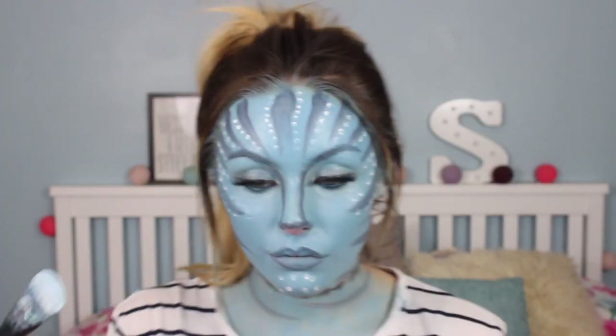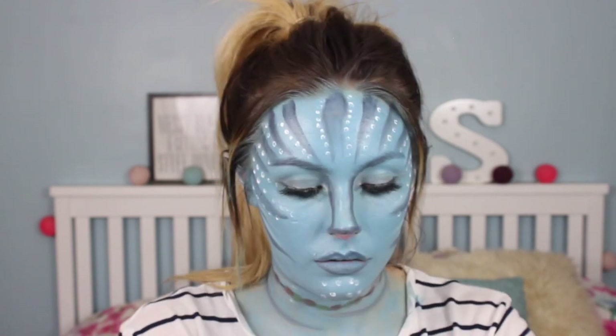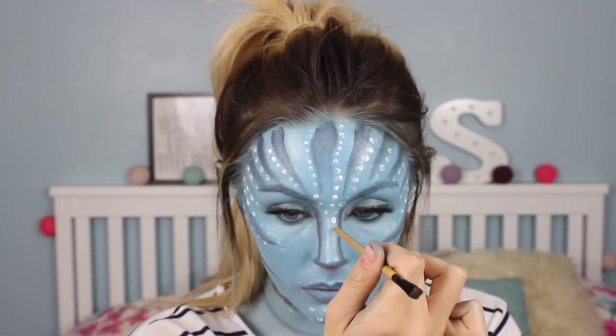One thing I found really useful is mixing a little bit of the blue shadow with the white paint to make an almost pastel, milky colour. I used this as a highlight in between the details and it really brought everything together.